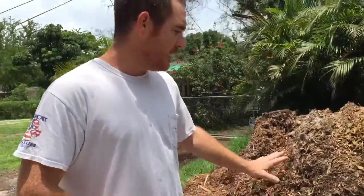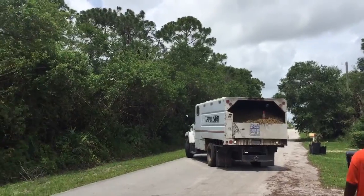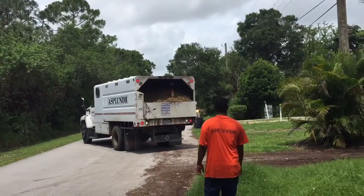You can use this as mulch for your yard, let it compost into soil, or whatever you like. If you keep watching the video you can see them dumping it. I just wanted to go ahead and share this so now you know how to get it yourself. This is how to get mulch.